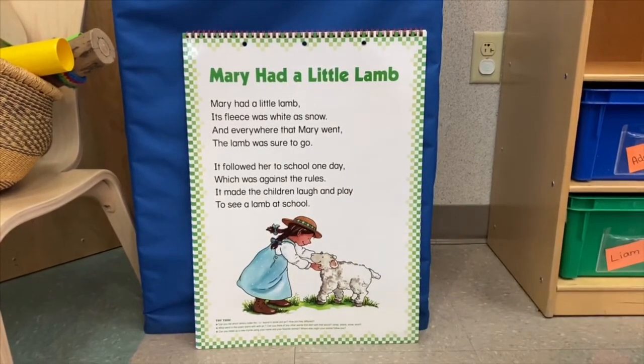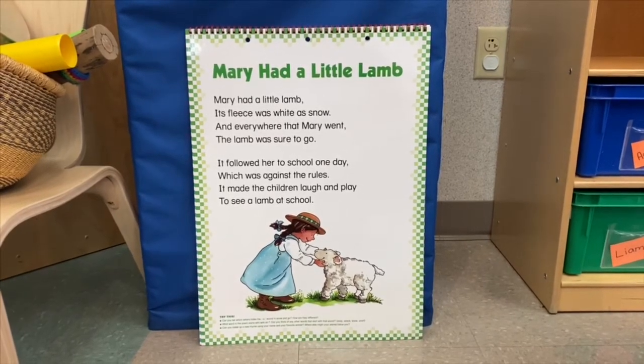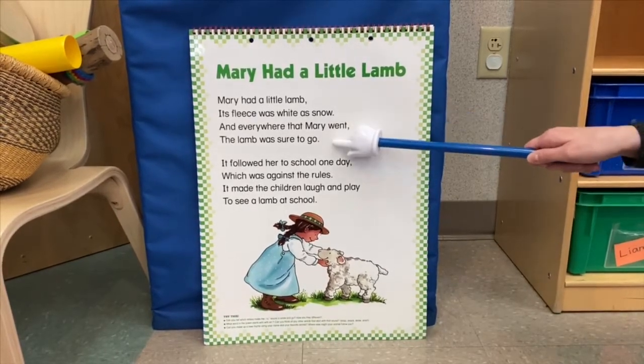We're going to read it one more time, and this time let's see if we can hear the rhyming words. Rhyming words have the same ending sound — they sound the same. For example: snow, go.